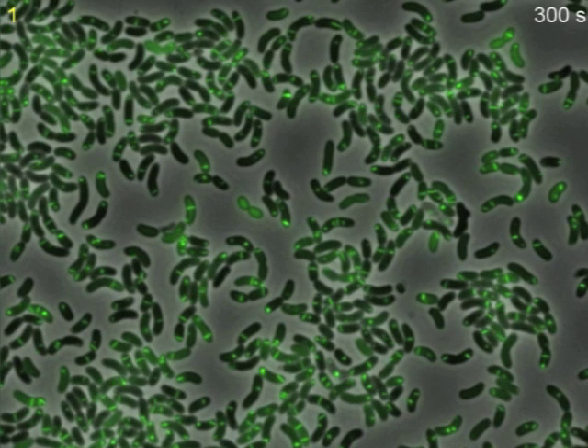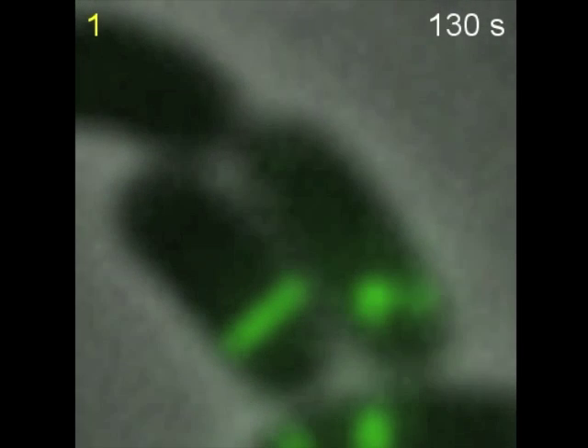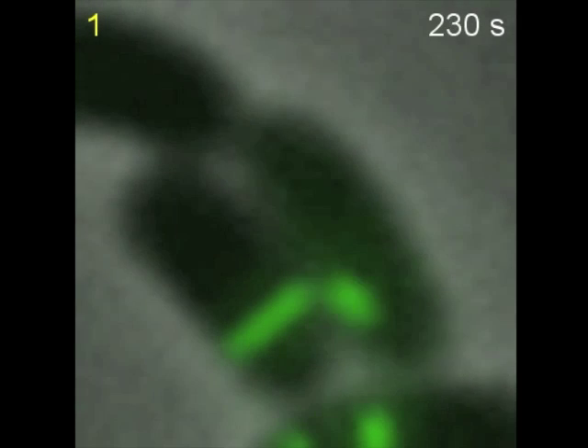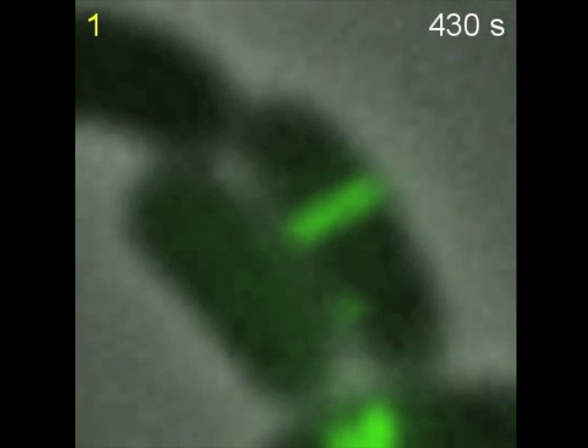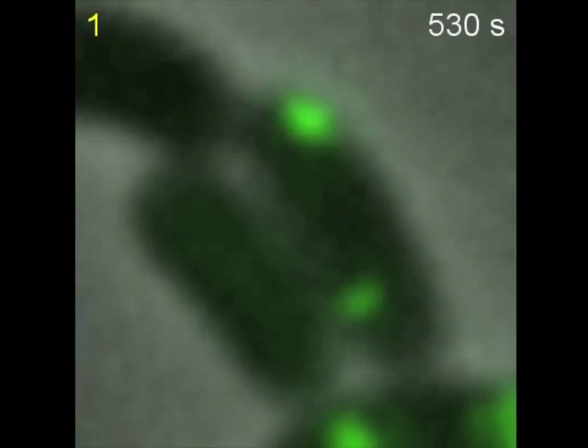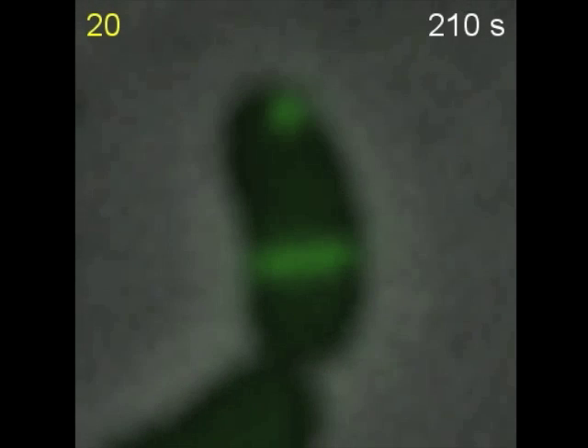By tagging one of the proteins of the system with GFP, we discovered that in live cells, the type 6 secretion appears as an elongated structure that first assembles, then rapidly contracts and finally disassembles. The cycle can be seen well in these close-up views of individual cells. Whereas assembly occurs over tens of seconds, firing is quick and takes less than five milliseconds.